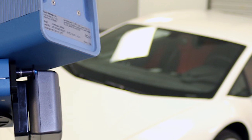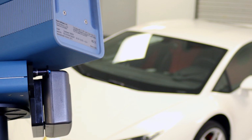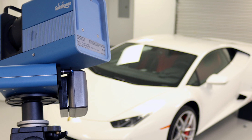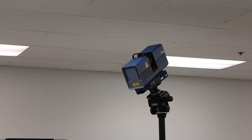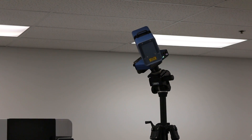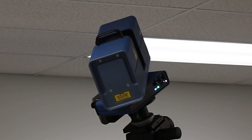Starting with the Surphazer, we're going to mount it up high in the air and take about six to eight scans around the vehicle — basically all four corners of the car and maybe one or two on each side. Then we're going to put it down on the ground and repeat that process. Each scan will probably take about 10 minutes. The Surphazer is a hemispherical scanner, so it spins around and shoots out a laser that returns straight back into a sensor, basically recording the 3D shape of the vehicle.